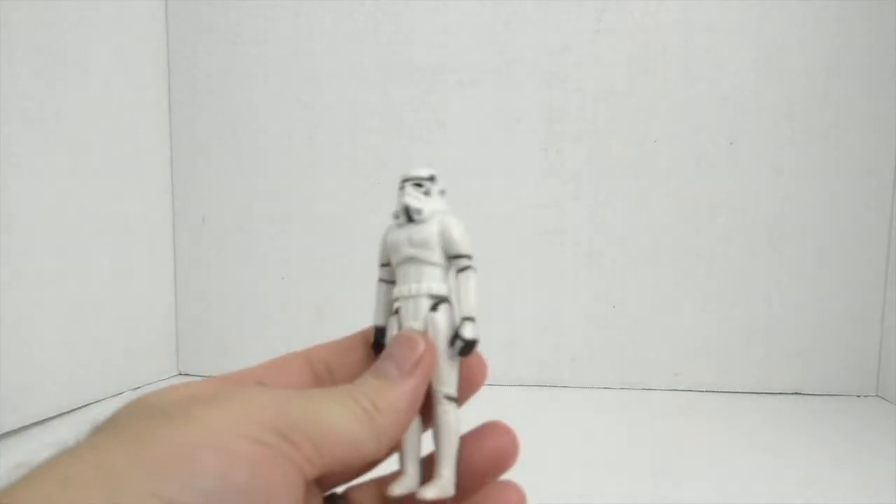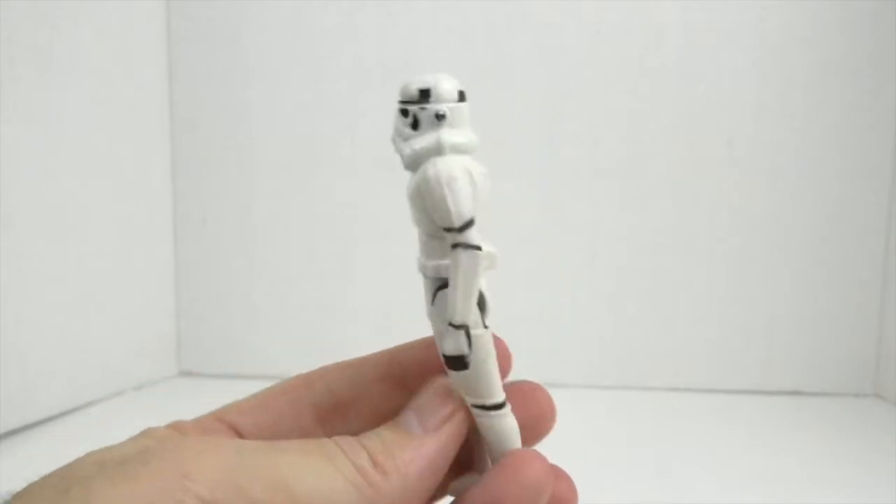Hello, and welcome to Star Wars Obsessed. Here are the results of my attempt to de-yellow the white action figures. Let's start with Stormtrooper number one.